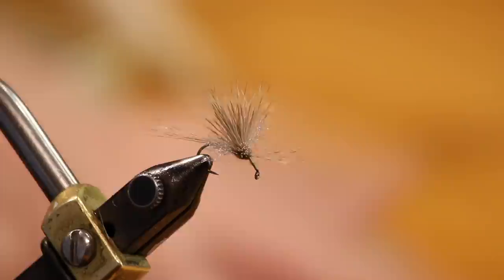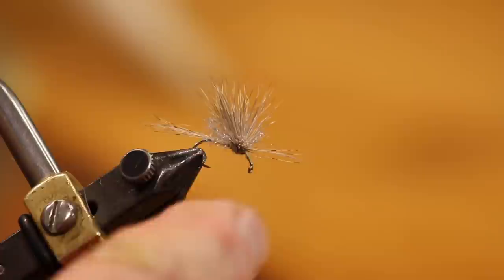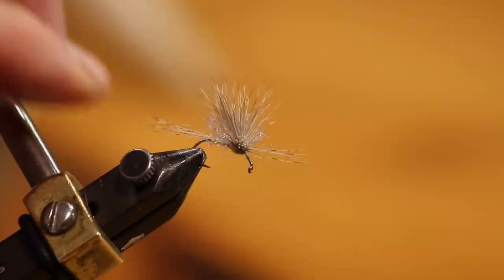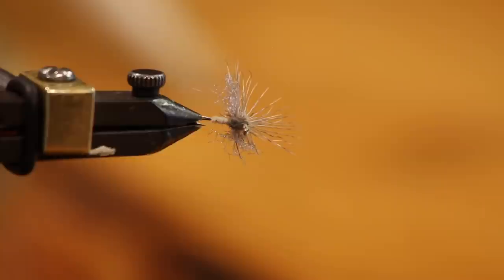Those are supposed to be claspers — the male forelegs that reach out and grab the female. The big idea was that they would stop the fly from sinking. I don't need them, but I think they look really cool, so I leave them. It's a dressed-up fly with a nice long tail — this is a Callibaetis. It's got a quill body, and we're going to do it in found-link style where I do the spinner and the dun at the same time.